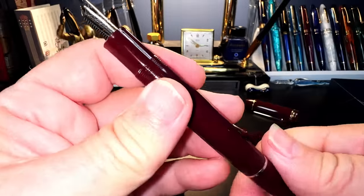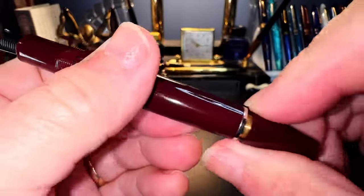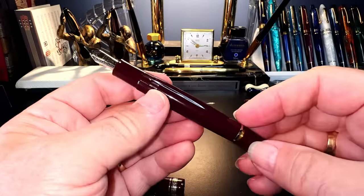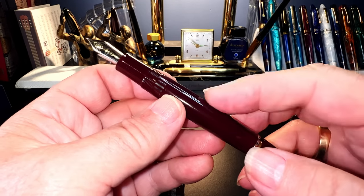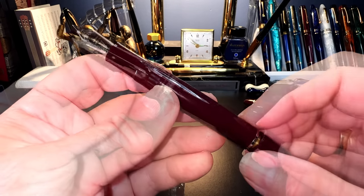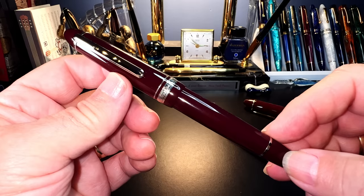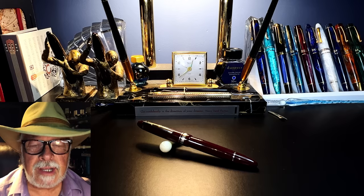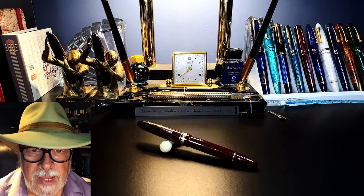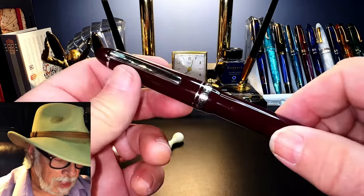You measure nib size with the diameter of the feed. This one looks like a number six — a standard Moon Man number six — and this one's in fine. It does have that shaped barrel like a 146, and it has the ink window like the 146. It is in fact a piston filler. I have ordered the wrench for this pen, but it looks like it might not be coming for a couple of months. We shall ink this up and do a review — something to look forward to. Today I'd like to go over the parts and features, show some size comparisons, measurements, and provide a writing sample.